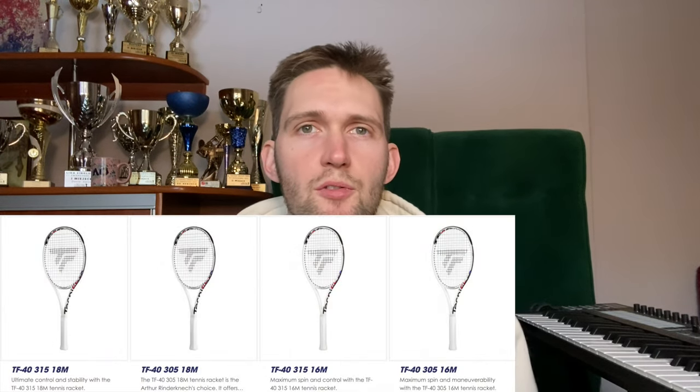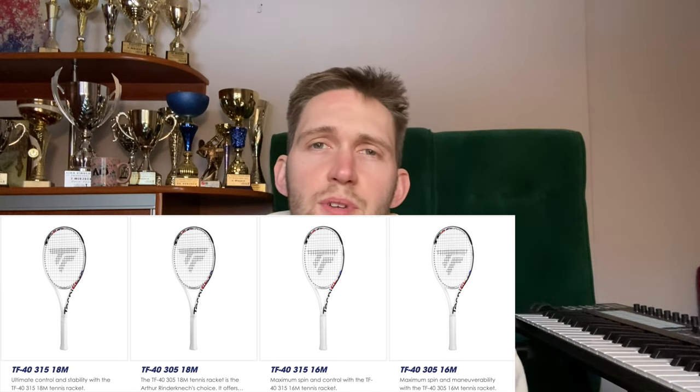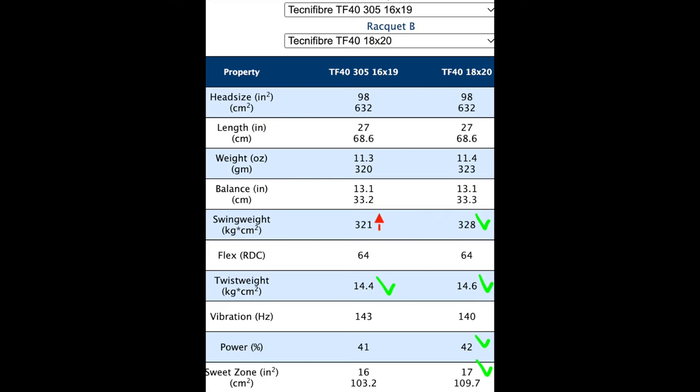We have TF40 305 and 315 options. Both models come with two different string patterns — 16x19 and 18x20. The difference between the 315 and 305 versions is mainly in swing wave distribution. The 305 is lighter and head-heavier but the swing wave is higher, so the overall feel is heftier. The stability is better, the twist wave is higher. The 305 feels almost like it has a slightly thicker beam — maybe like the Speed MP — but the performance and touch is aimed towards blade users.